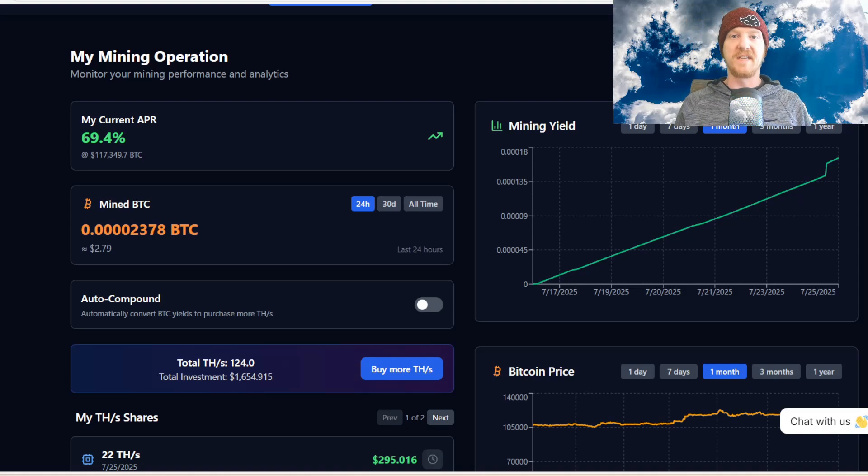The next update is the auto compound feature, also found in your mining operations tab. Click the auto compound button in the middle, and every hour as you gain SATs, the system will check if those SATs are worth enough USDT to buy more terahash. If you're a smaller investor it'll take time to build up, but for medium or large investors it's just another way to accumulate more terahash.